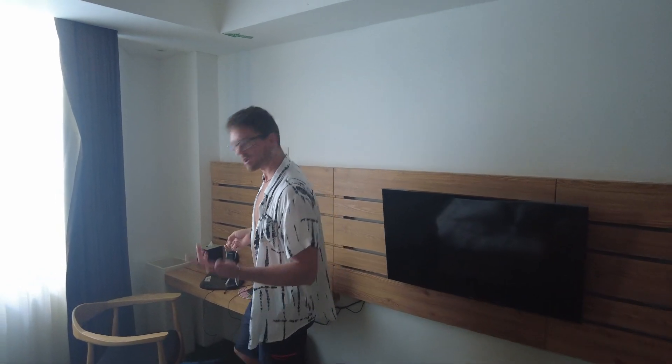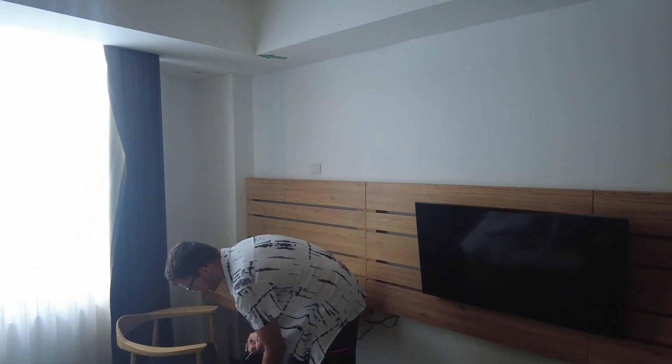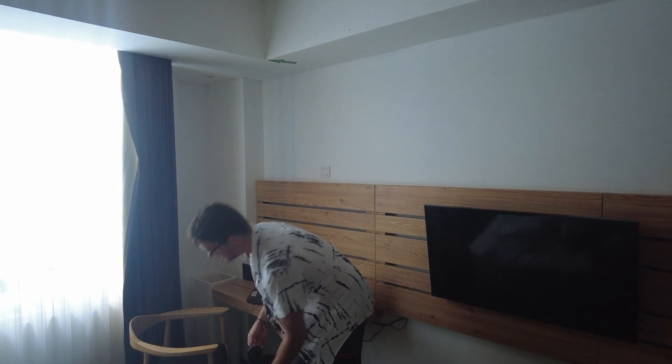You know that your carry-on can usually be like five to seven kilos or so. You don't want to be caught having to weigh it only at the airport. You can go around putting yourself on a scale and then deducting your weight — but this is just easier. It's very light itself and it just shows you the total weight of your luggage. Saves you a lot of hassle.